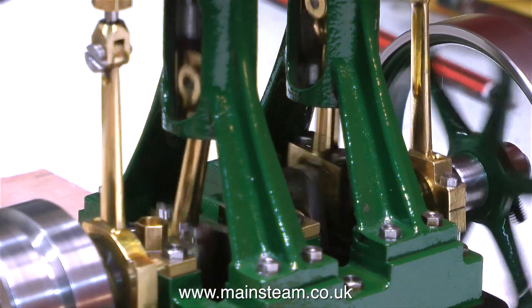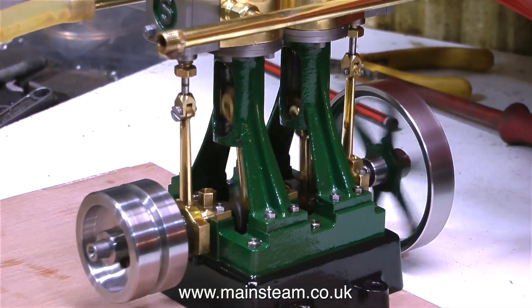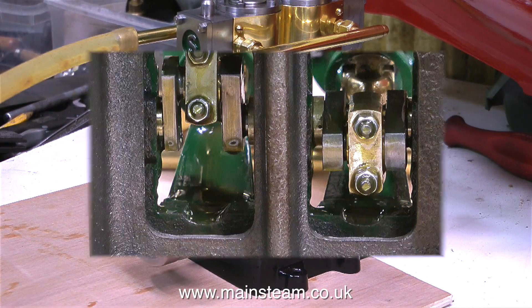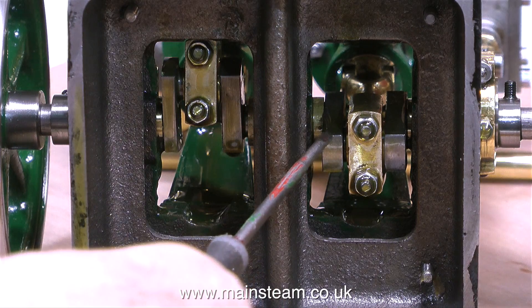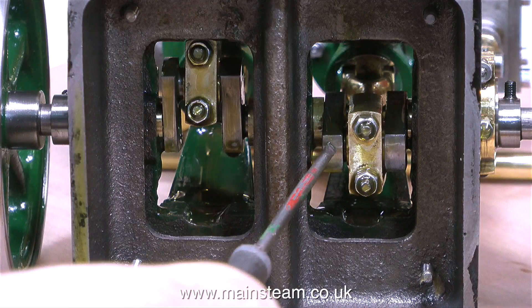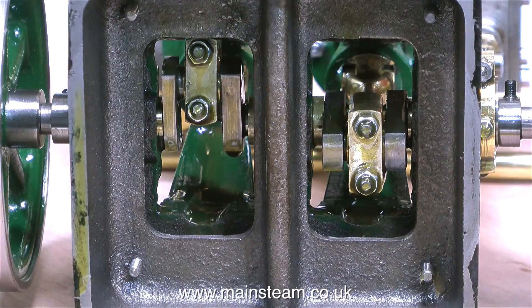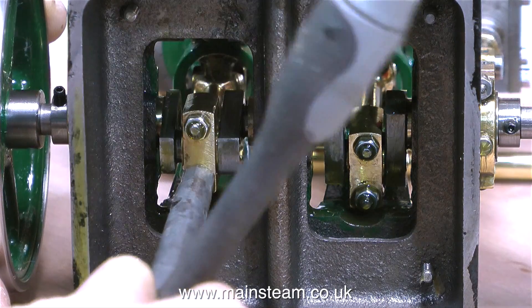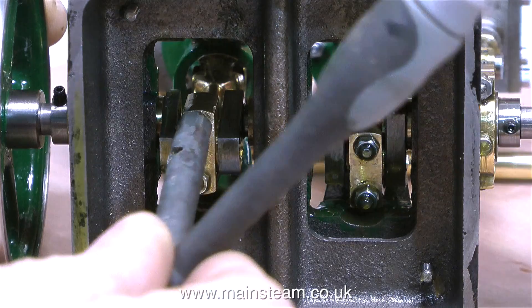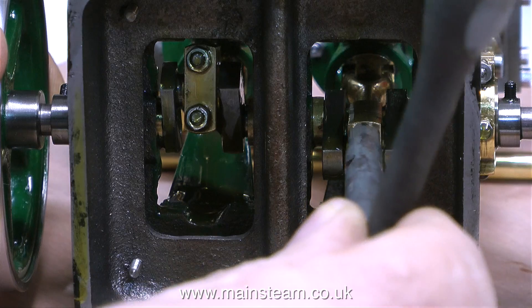Even though the engine appears to run quite well, I can hear there is a problem with the valve events — I will look at that very shortly. There is also some runout on the flywheel; it's not running true. Looking underneath the engine, the crank webs are a little bit bizarre — they're all different sizes. The end one, which is very important as it supports the crankshaft at the flywheel end, is far too thin. Something is definitely not right in the crankshaft department. I'll check the tightness of the big end shells — and they're a little bit slack, so I'll just nip them up gently.